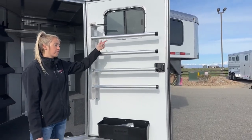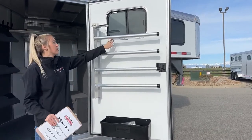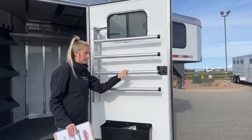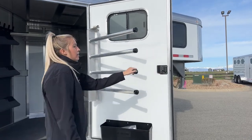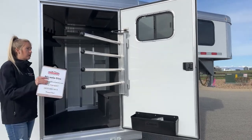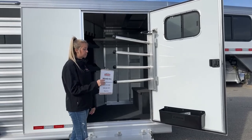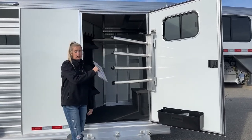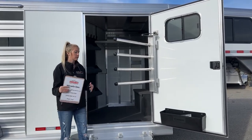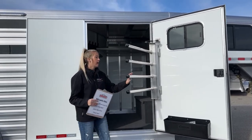The window is great for ventilation, and you also have a window on each side up in the nose. This is really good for getting airflow to your saddle pads right here on the saddle pad rack. They do get wet and sweaty, and this is going to help dry them off and draw that smell out of your trailer, keeping them right here on the door. This swings out on a gas shock, same as your saddle racks, so it's really easy to throw your pads on or pull them off.